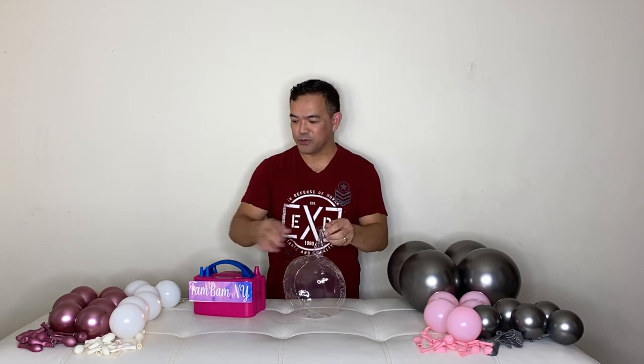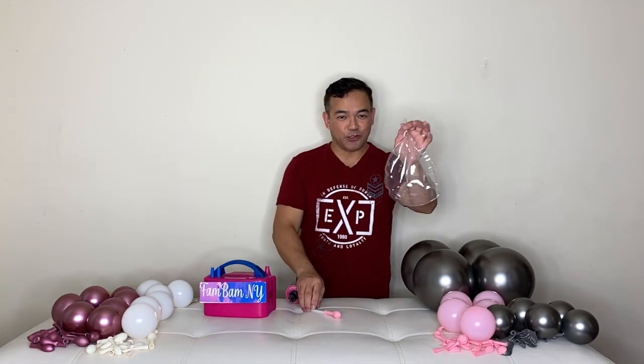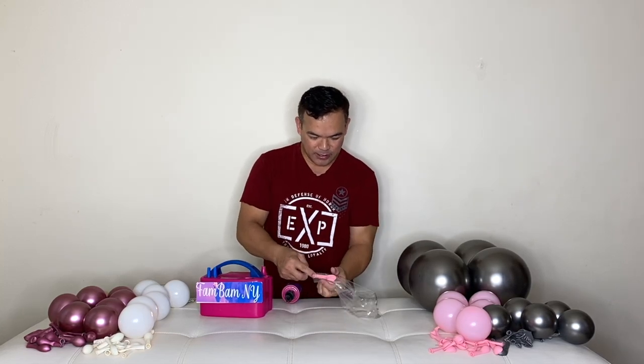Now we will stuff this with our five-inch latex balloons. It's time to stuff our booboo balloon with the five-inch latex balloons.